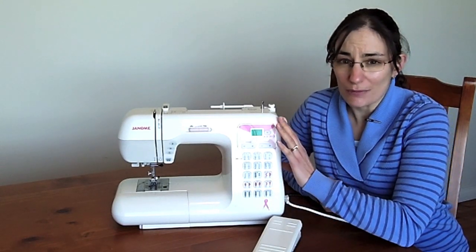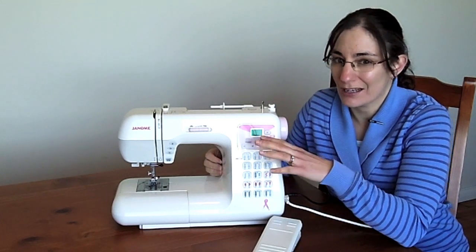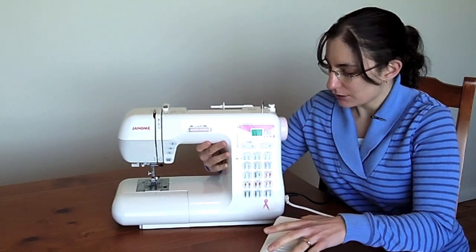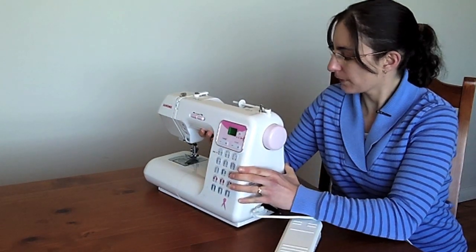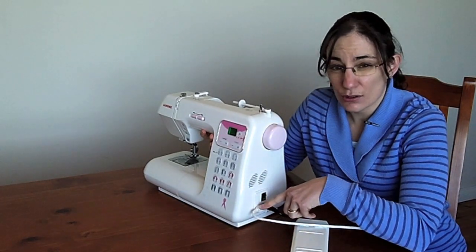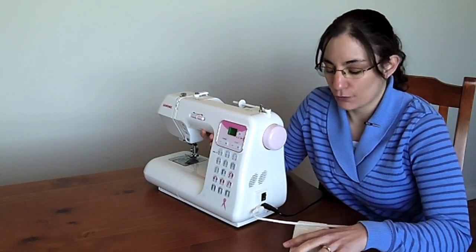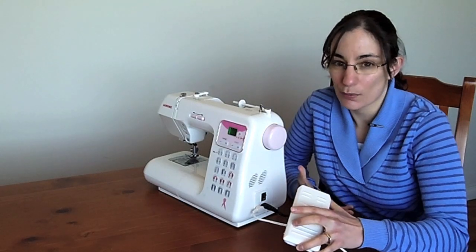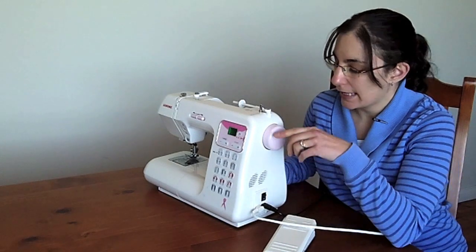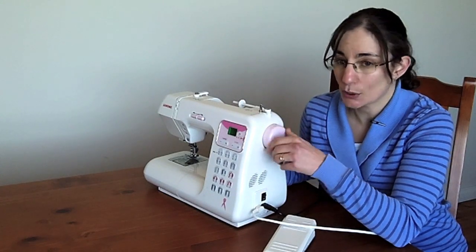Your digital machine probably won't be the same as this, but hopefully it will help you to become a bit more familiar with some of the features that you might find on your machine. Starting on the side here, you have your plugs. Mine have two separate plugs for the foot pedal and power plug, and you've got your foot pedal here, which you put on the floor to help you operate your sewing machine. You've got the on/off switch, and at the top you have a hand wheel, which you can turn to manually make your needle go up and down.